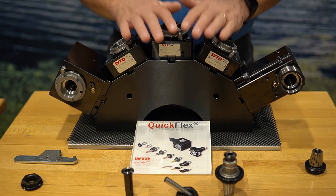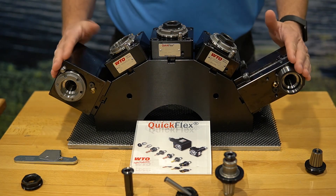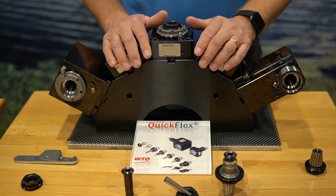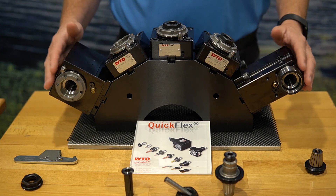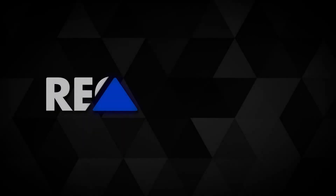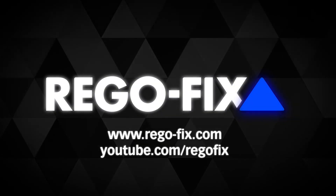I definitely want to say thank you to WTO for letting us use this live head for the video we filmed today. If you have any questions at all, please contact RegoFix or WTO on the QuickFlex system. Thank you.